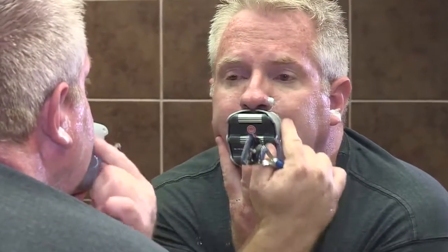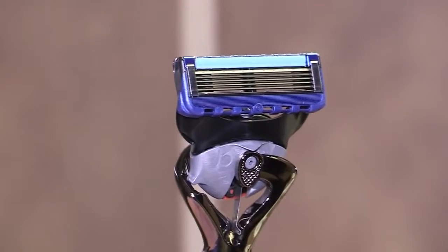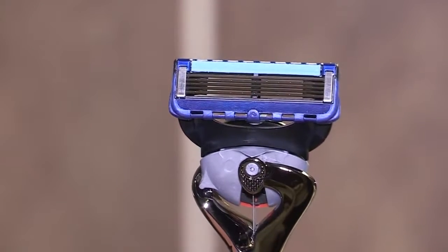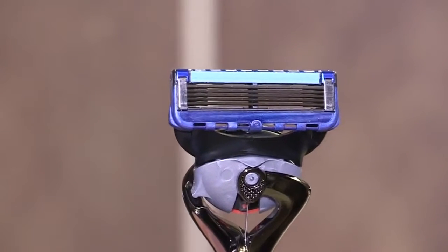When you shave with the Goatee Saver, you'll notice there is still about an eighth of an inch of hair that will stick out beyond the Goatee Saver. If you look at the bottom of the razor, the reason for this is how the razor was designed — there is about an eighth of an inch between the edge and the blade. It's very simple to shave with the Goatee Saver. As with anything new, it may take a few tries before you get it down just perfect. Thanks for watching the Goatee Saver and learning more about it.